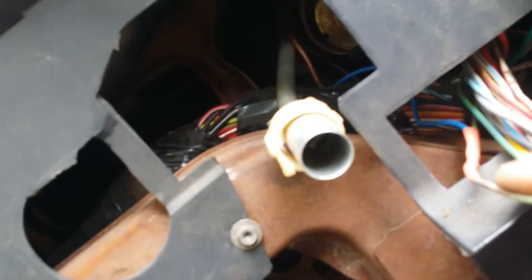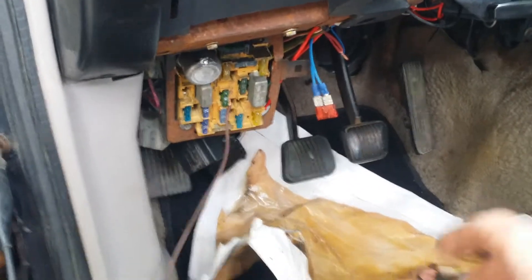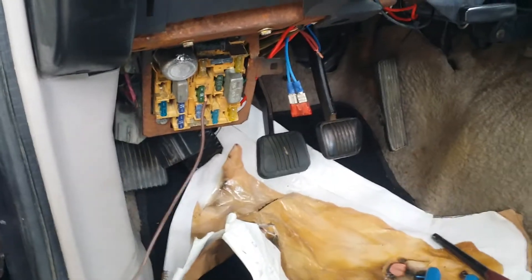All you have to do is splice into this wire right here and run it down to a 12-volt ignition wire - meaning when you turn the car on and off, you want that wire to go off with it. You don't want it to be hot all the time.